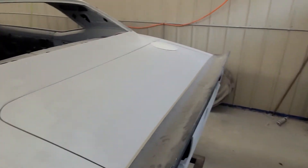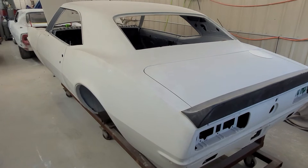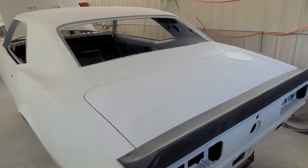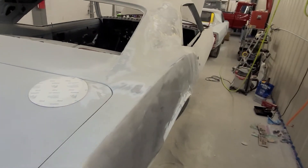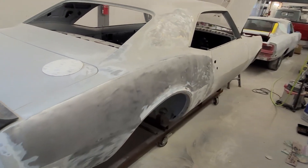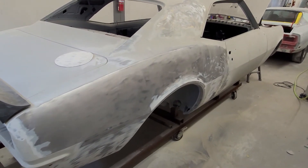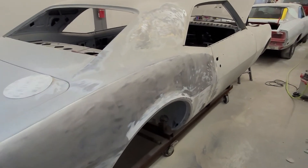67 and 68 bodies are just about exactly the same, except for marker lights and the vent window. I bought this off eBay and took a chance on it — it's really, really nice. Starting to work on this side right here; they want to take it down to bare metal to see how the guy previously built it.